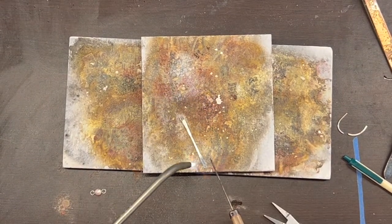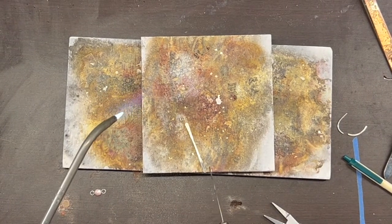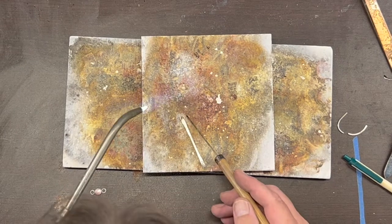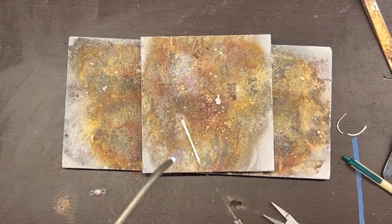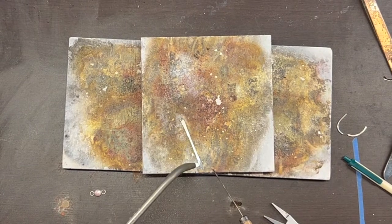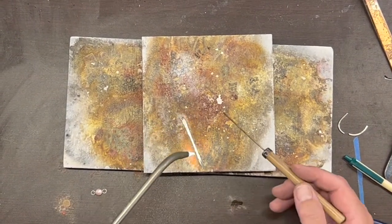This is another one of those situations where there's a huge mass disparity between this big long piece of silver and that little tiny ring on the top, so I'm going to be focusing most of my heat down on the wire because it takes much longer to heat that.